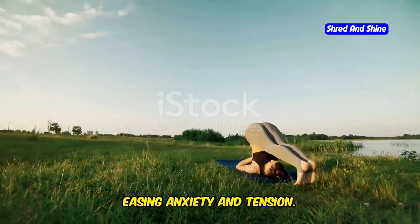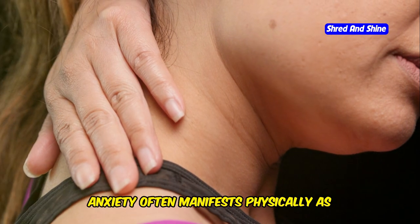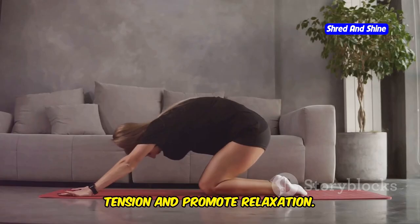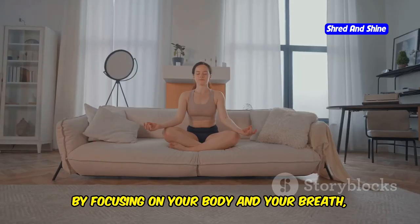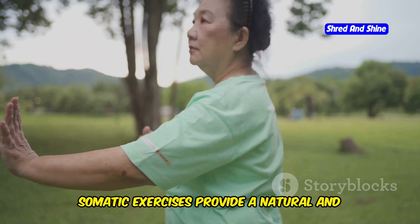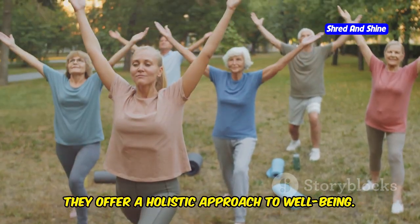Somatic exercises can be particularly helpful for people who experience anxiety. Anxiety often manifests physically as muscle tension. These exercises can help release this tension and promote relaxation, leading to reduced feelings of anxiety and a greater sense of calm. By focusing on your body and your breath, you can calm your mind and ease anxiety. Somatic exercises provide a natural and effective way to manage anxiety symptoms and offer a holistic approach to well-being.